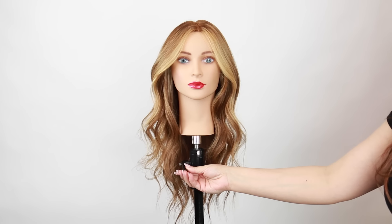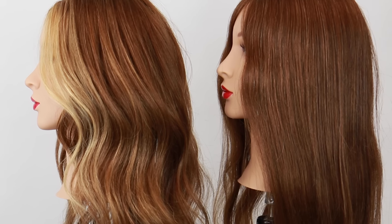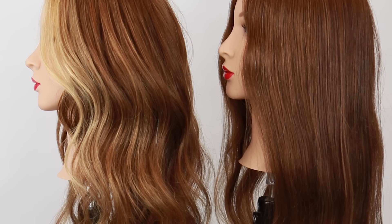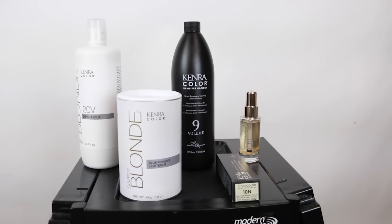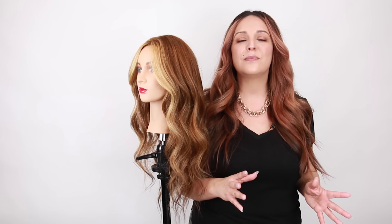Here's the final result of our subtle highlights utilizing a teasy light technique using all Kenra Color. To recap: we went in with blue powder lightener at a 1 to 2 mixing ratio with 20 volume developer and processed for about 20 minutes. For her final glaze I used demi-permanent in 10N at a 1 to 2 mixing ratio with 9 volume developer and processed for 15 minutes. I really hope you enjoyed this hair tutorial — if you did, give this video a thumbs up, subscribe, and check out my other videos on this channel!